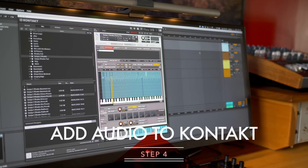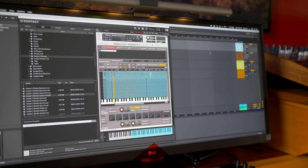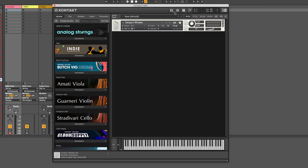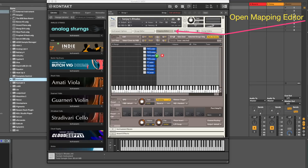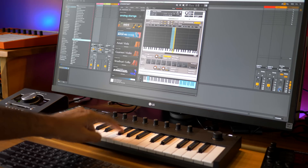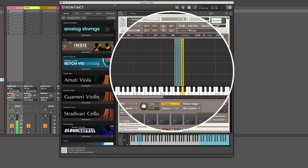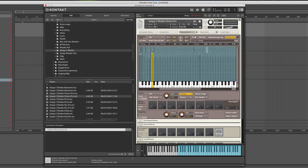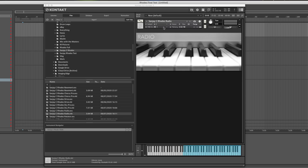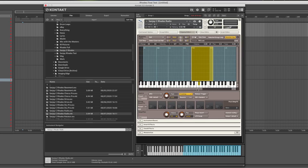Once I had the clean files from RX, I moved over to Native Instruments Kontakt — the easiest visual way to create my instrument. Kontakt is a sampler, and you can use other samplers too — I'll show a free option in a second. I opened Kontakt, created a new instrument, named it and saved it. Then I clicked the wrench icon and dragged each audio file to the corresponding note on the keyboard. Simple. You can drag in individual audio files for each note, which is what I did for the full version of Sanjay's Rhodes.